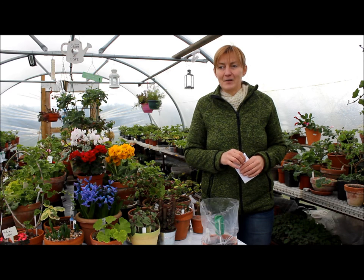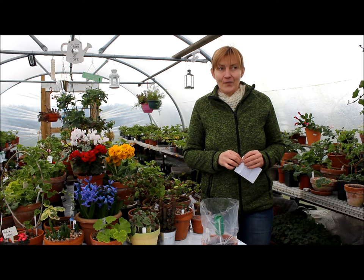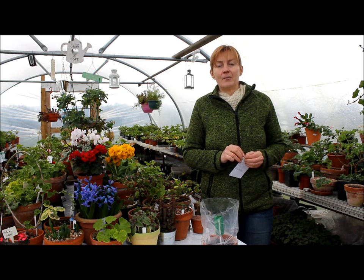And then my seeds arrived. I didn't do anything because I knew they need a very warm environment to germinate — until the 5th of February.